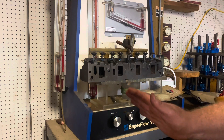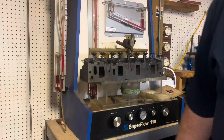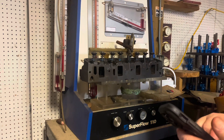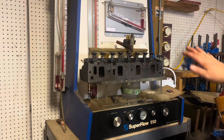We're at 70% at 500 lift. Take 130 times 2.37 — that's 308 CFM at 500 thousandths lift.